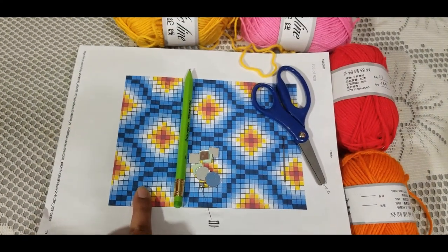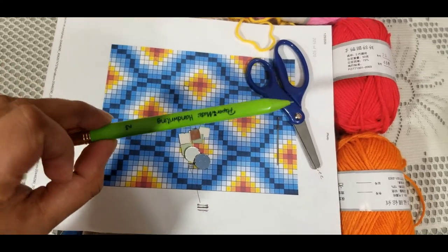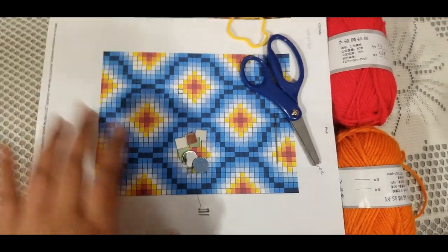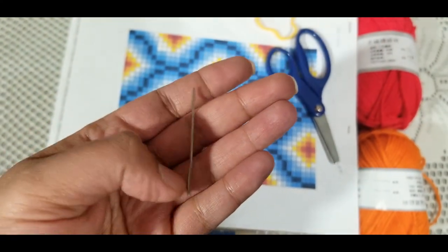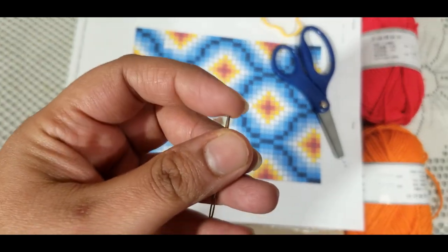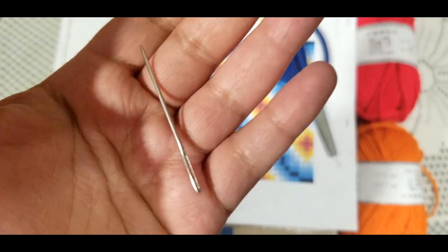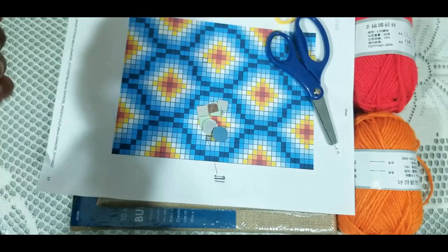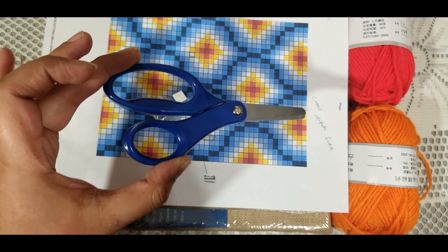We need a tapestry needle to go with your yarn. Tapestry needles are the ones that are thicker and blunt — not sharp at all — and they have a big eye so the yarn can go through. You also need a pair of scissors to cut the yarn.